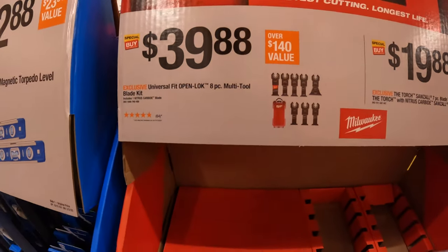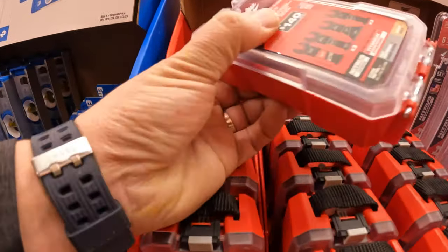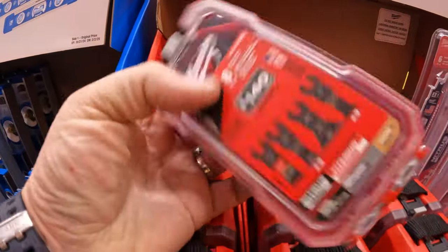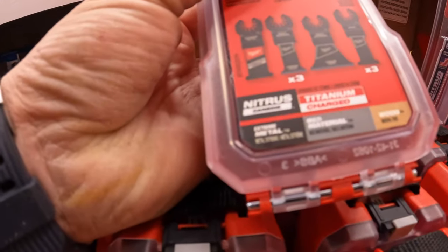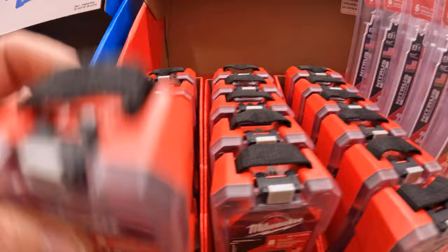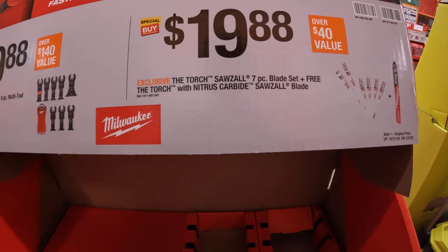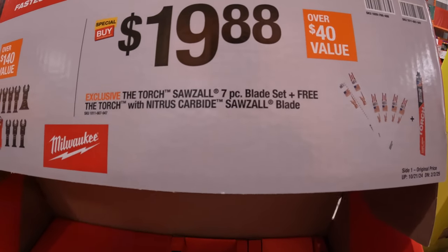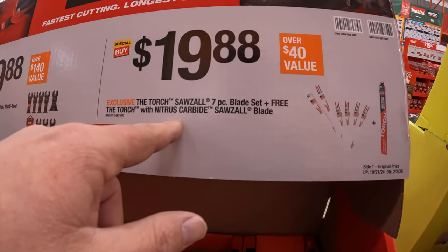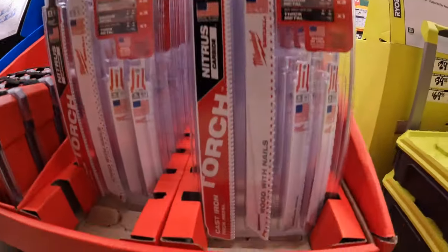$39.88 for an 8-piece multi-tool blade set by Milwaukee, and it does come in its own little hard case — extreme metal, multi-material, and wood. $19.88 for the Torch Sawzall 7-piece blade set plus free Torch nitrous carbide blade. Does not come in its own little carrying case.